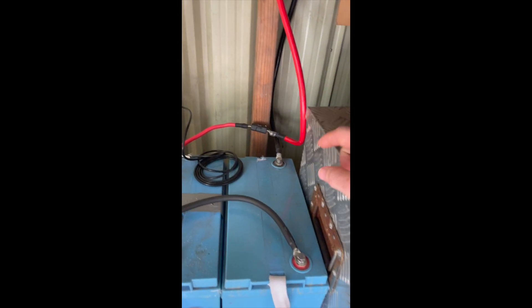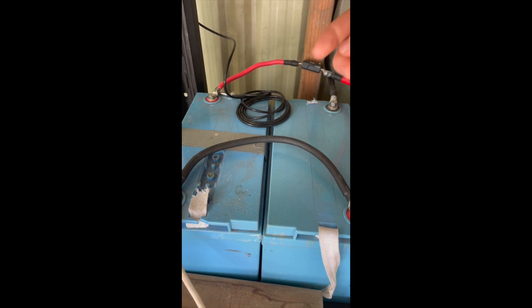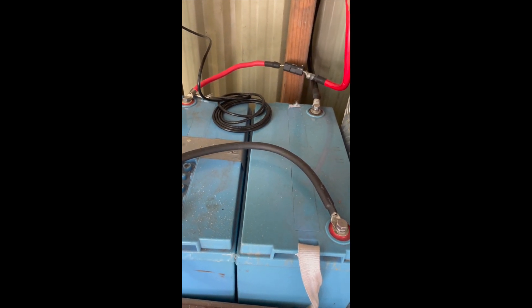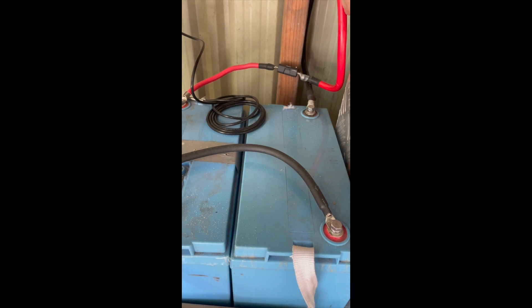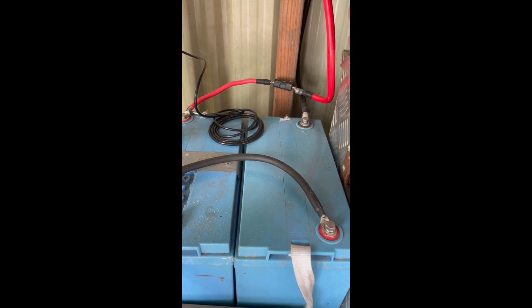Then we come down to the battery bank. We've got two 12-volt batteries wired in series — these are LiFePO4. The most important part down here is the fuse again. That's a 100 amp MIDI fuse protecting all this heavy cable all the way up to the inverter, because the inverter is the thing that's going to be pulling all the power.